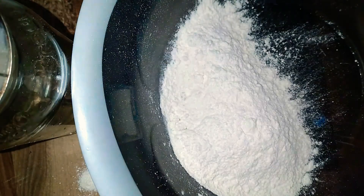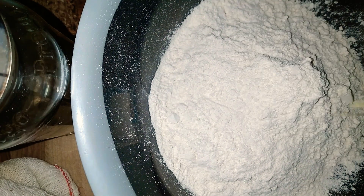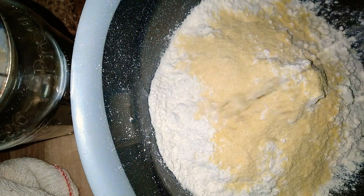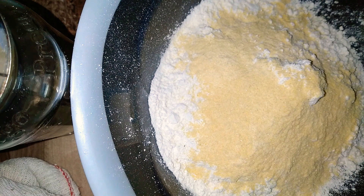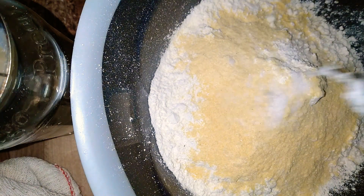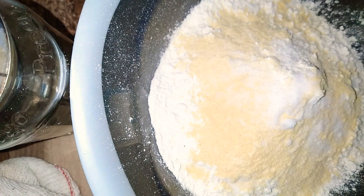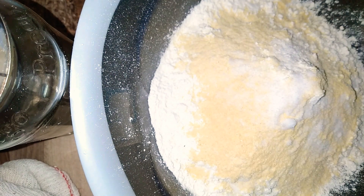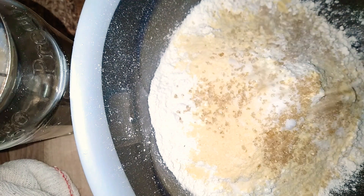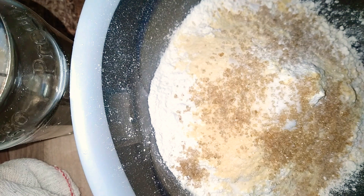So here we're adding some flour — this is two cups of flour. To the flour I'm going to add some cornmeal, and this is a quarter cup of cornmeal. To that I'm going to add some salt, and this is one tablespoon of salt. Then I'm going to add some sugar, and this is two tablespoons of sugar.